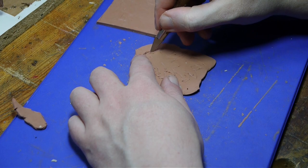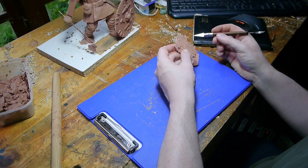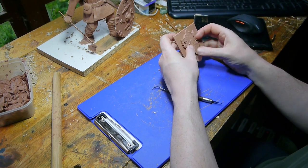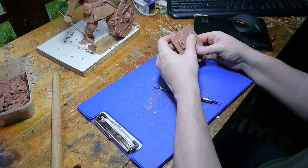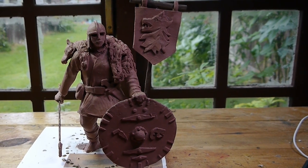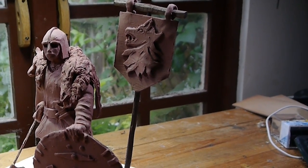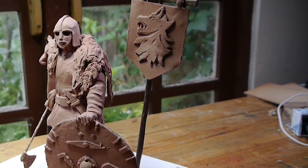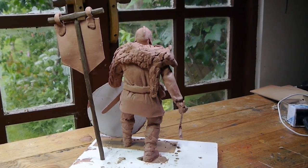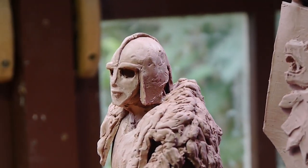To cap it all off with the wolf theme, I decided to make a banner to go behind King Raidwald — and I'm not sure if I'm saying that correctly, it might be something else entirely. So I made this wolf banner and stuck it on the back to stand behind him, just to show that he was kin of the wolf. Now that the clay sculpture is done, the next step is to build up the wood and start the actual carving, so there will be a video of the carving of King Raidwald coming later. Thanks for watching!